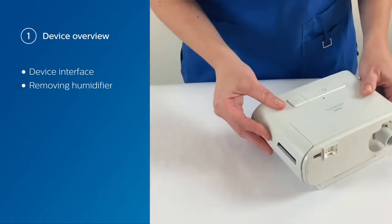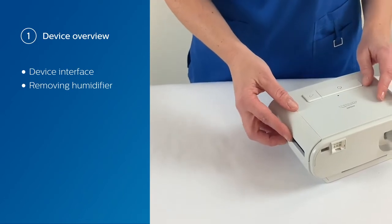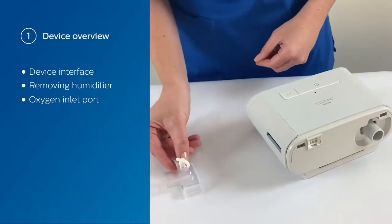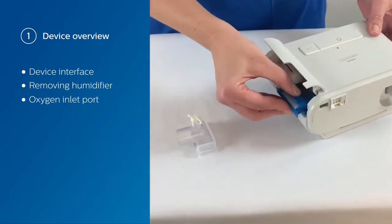What we're going to do now is go through one of the side panels here. The device is capable of delivering up to 60 litres of oxygen through a dedicated oxygen inlet port. We're going to install that now — simply open the side door and remove the blue filter.